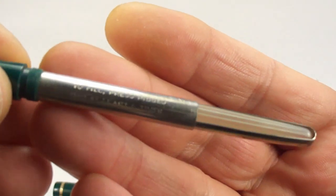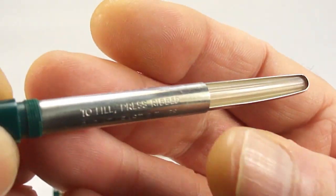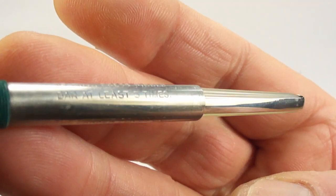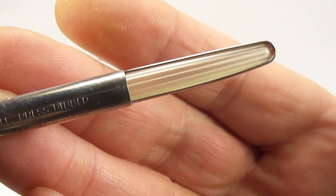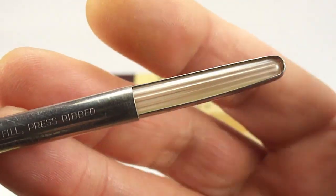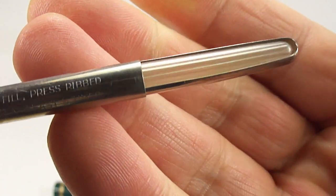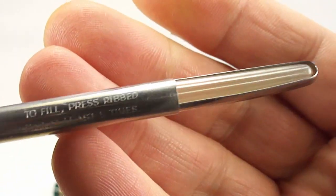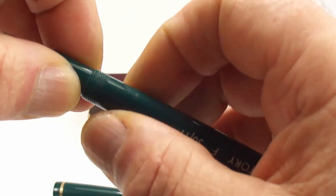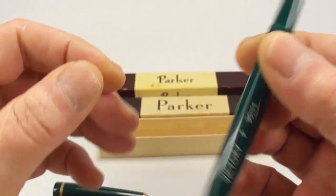Let's unscrew the barrel — for those that know or don't know, you can see it's got the aerometric type filler. On these pens the filling instructions are on the sac protector there. But the main thing — look at that — nice and clean, and in my opinion in original condition, still nice and pliable. So in my opinion the pen has never been inked.